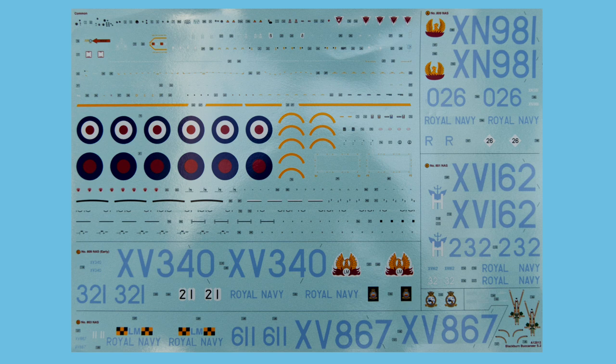The decals are printed by Cartograph, and the colors look great — the pale blue of the serials has that very slight lilac look which is accurate to the period, the roundel colors are spot on, the yellow is vibrant and rich. As usual, the registration is absolutely perfect — properly pin-sharp.